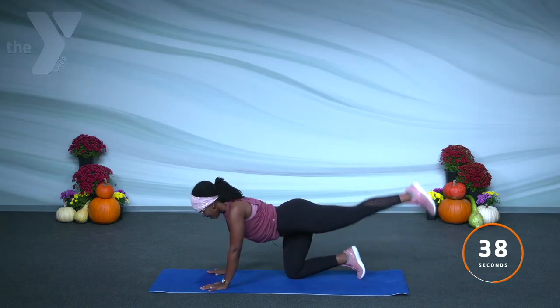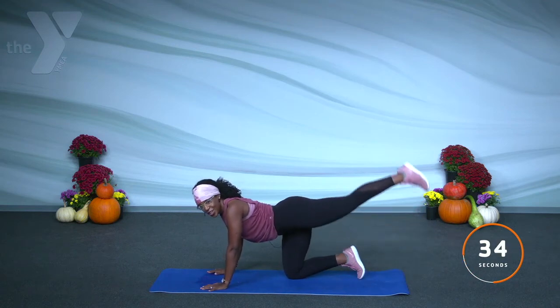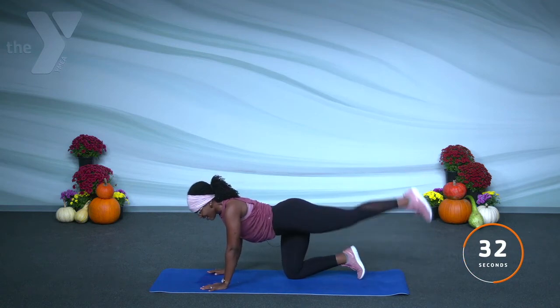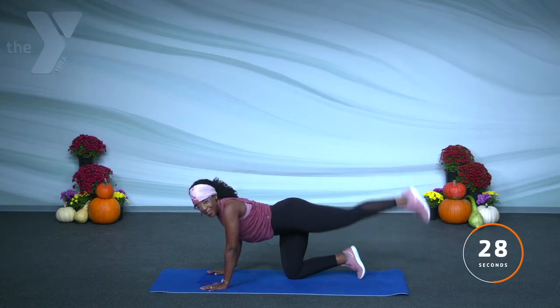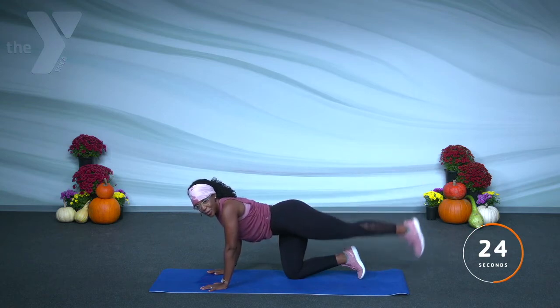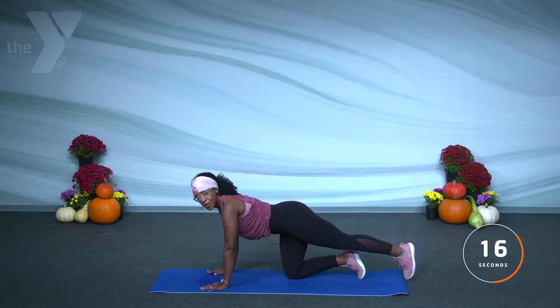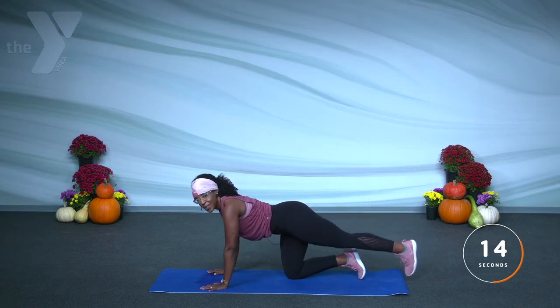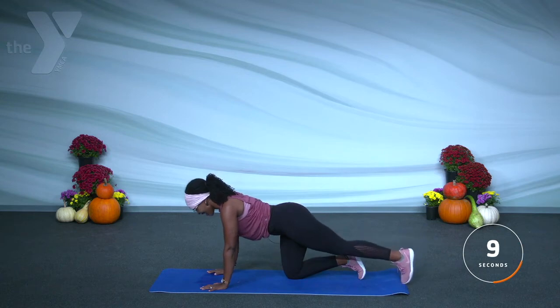Are you ready for some good news? I know you've been working hard, you've been doing it. You showed me how thankful you were for the body and for the health you were given. And now you can be rewarded with only three more exercises to go! Come on. Lift it up and down. Ten seconds.